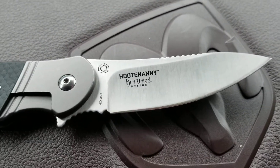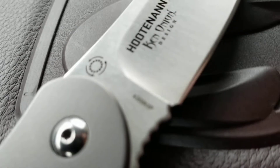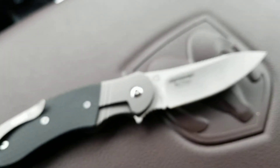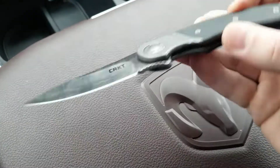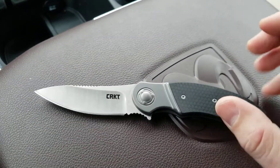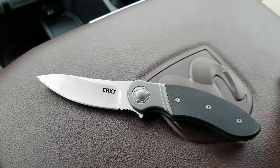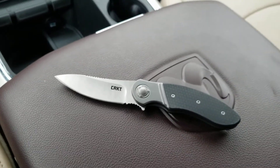This is a Ken Onion design knife. I'm gonna close up on that model number there so that for those of you who don't want to Google search Hootenanny, you can just type in that model number. This is a Ken Onion design knife that was apparently designed — I just read a review online with somebody who talked with Ken Onion about this — as a small game processing folding knife, and that's interesting. I think it's got applications for a lot of different things, but we'll talk about that.